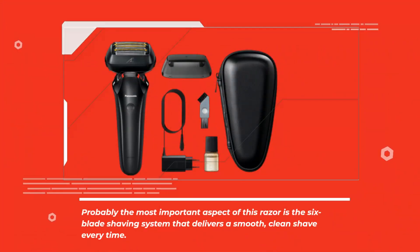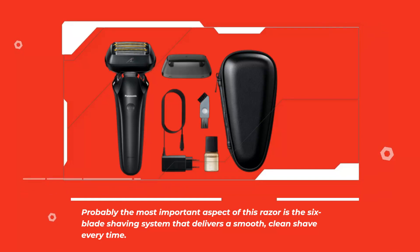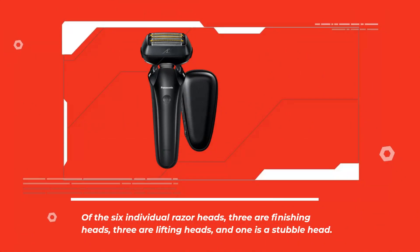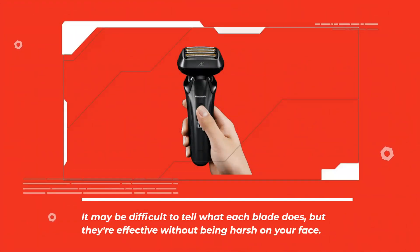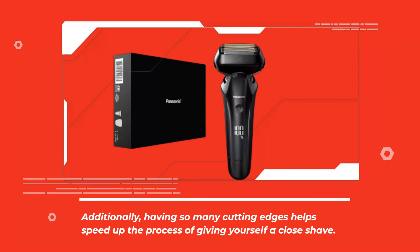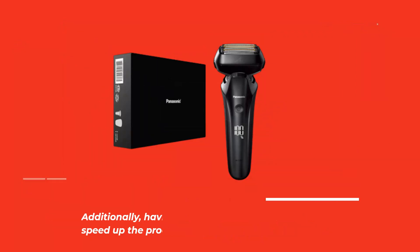Probably the most important aspect of this razor is the six-blade shaving system that delivers a smooth, clean shave every time. Of the six individual razor heads, three are finishing heads, three are lifting heads, and one is a stubble head. It may be difficult to tell what each blade does, but they're effective without being harsh on your face. Additionally, having so many cutting edges helps speed up the process of giving yourself a close shave.